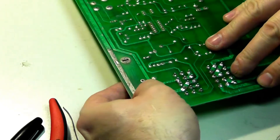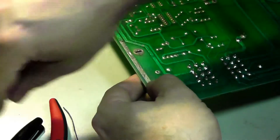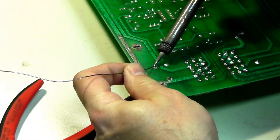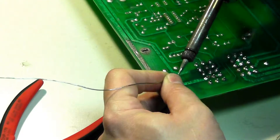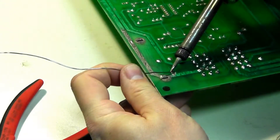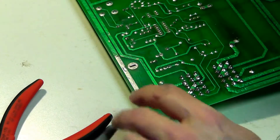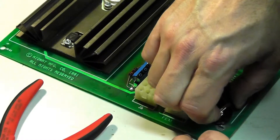Here we go. A little bit of a tighter fit than I thought it would be. So we got our positive and our negative there. Should work out pretty good.